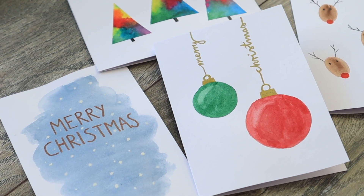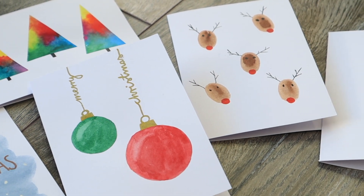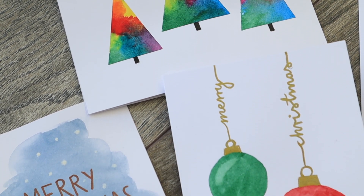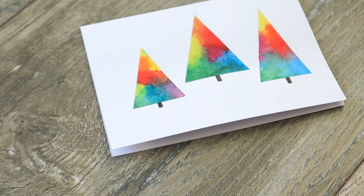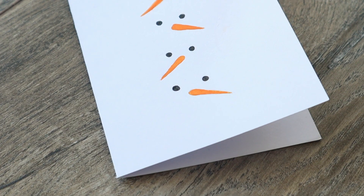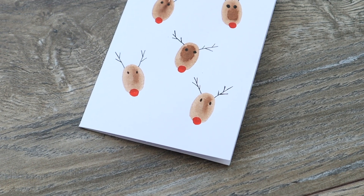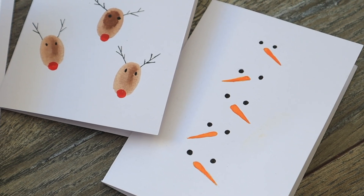I made a Christmas card video last year too, so if you're looking for more inspiration definitely check that out later. I know that watercolors can be a little intimidating, but I think it can't get any easier and quicker than what I have prepared for you. I think these ideas might also be great for making cards with kids. Maybe you have to help a little here and there depending on their age, but in general these are absolutely fine for a nice and easy Christmas DIY session.